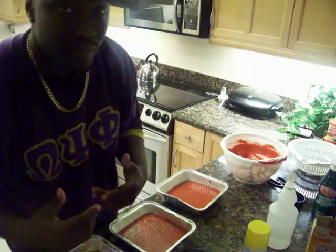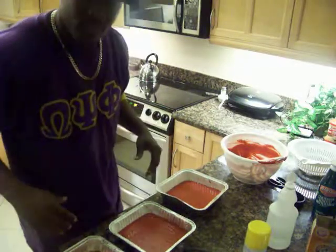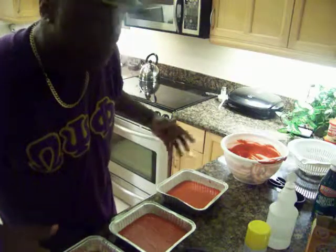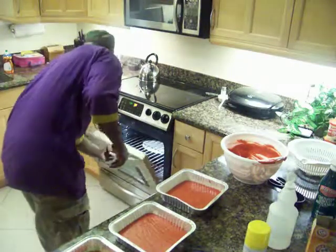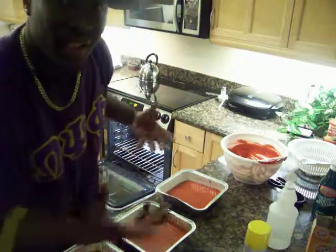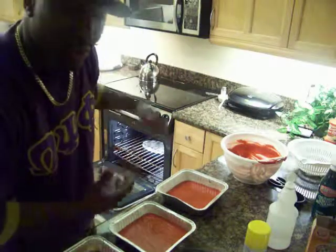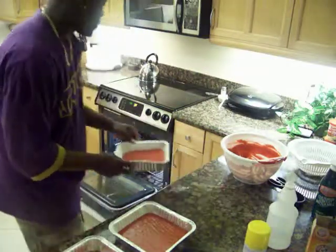Then we're going to ice them up. Let me show you how to make the icing shortly. So let's go throw these in the oven. Now remember — a little pan of water. Put that in while you preheat so that water can heat up and also create the steam. Throw these in the oven, 20 to 25 minutes.